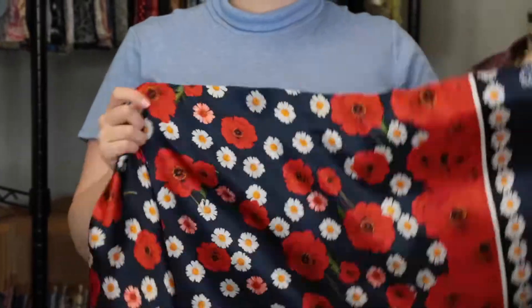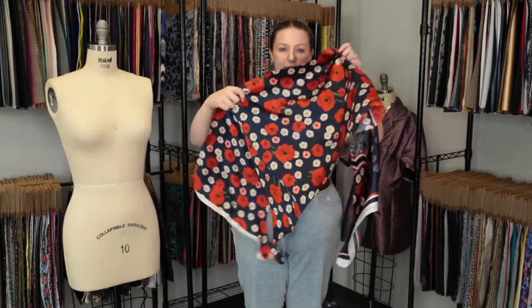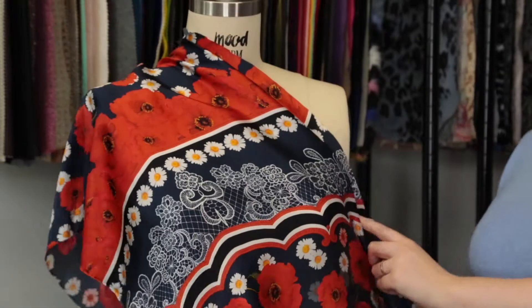This product has a thin, soft hand. It features no stretch or give and it is just slightly translucent. This product has a fluid, fluttering drape, and I really love the look of this border print — it's quite stunning.